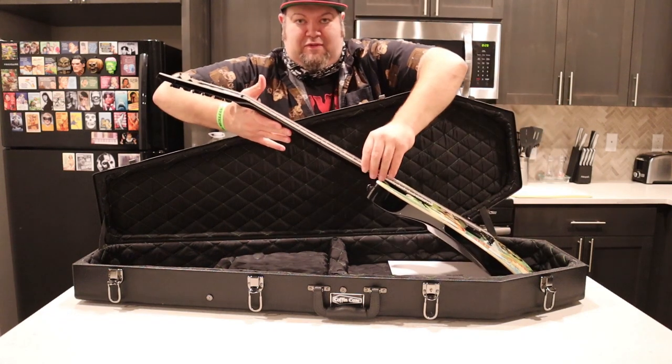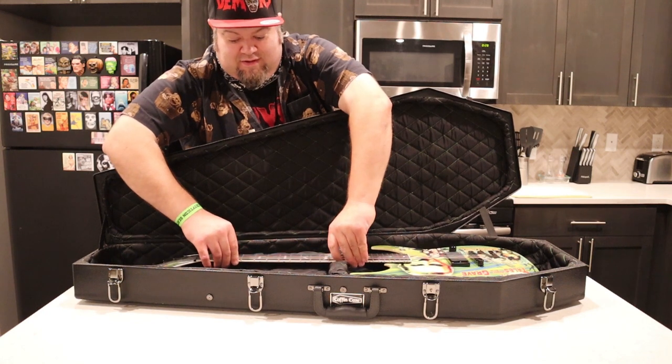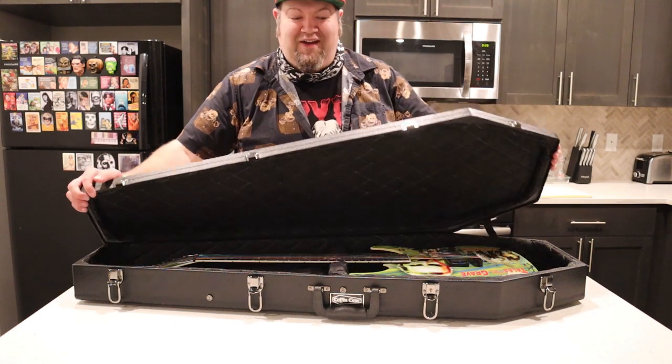Okay, this is me trying to put it back in. Very nice — nice and snug. So that's it, that's me just showing off a crazy Bela Lugosi Dracula guitar from ESP. I hope you enjoyed my little video show-off of a guitar that does not belong to me.